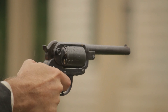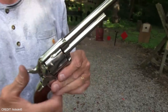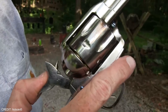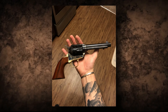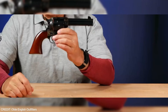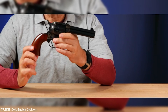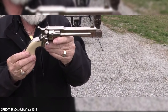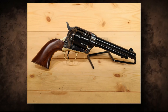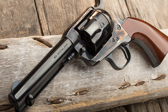Last but not least, the Uberti 1873 Cattleman is a revolver that any shooting enthusiast knows and loves. A true classic, the Cattleman is a replica of the legendary Single Action Army revolver, which was the standard issue firearm of the American Old West. With its authentic styling and high quality construction, the Uberti 1873 Cattleman is a must-have for anyone who appreciates the history and craftsmanship of firearms. The single action design combined with precise manufacturing techniques makes this revolver incredibly accurate and reliable.